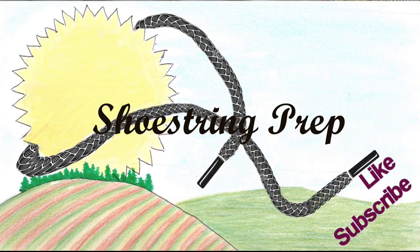If you like this type of video, please subscribe and like it. Shoestring out.